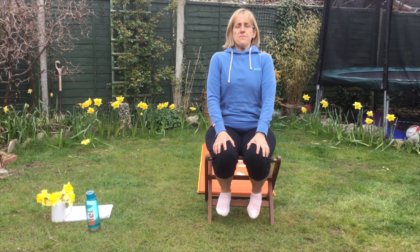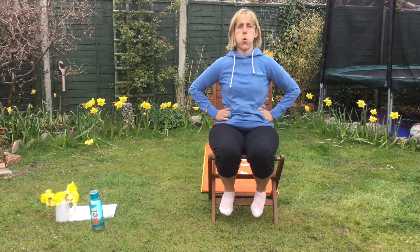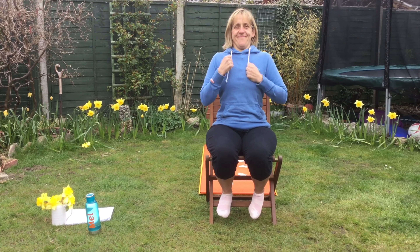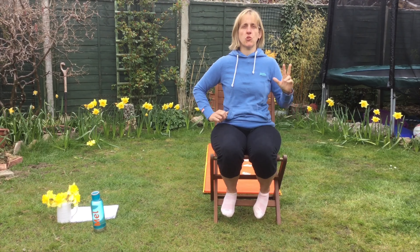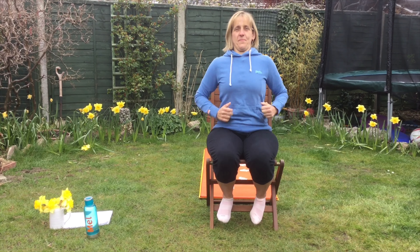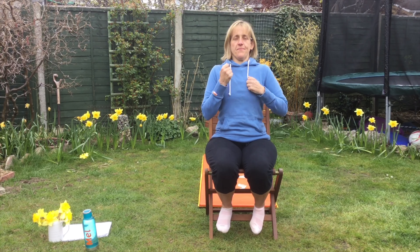Breathe in. Breathe in. Two more to go. Breathe in. Last one. Breathe in. Excellent.